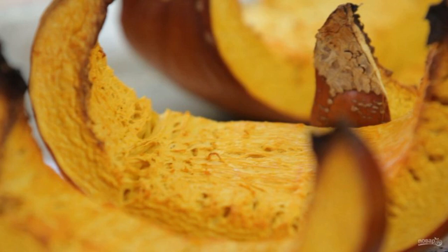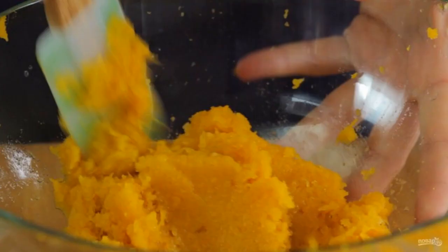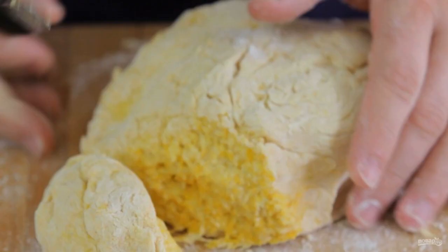First, peel the pumpkin from the peel and seeds. Then grind the pulp into a puree using a blender or mixer. Next, add the egg and mix. Add the flour in portions.